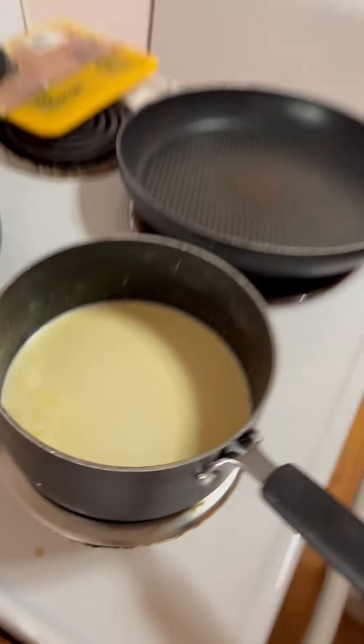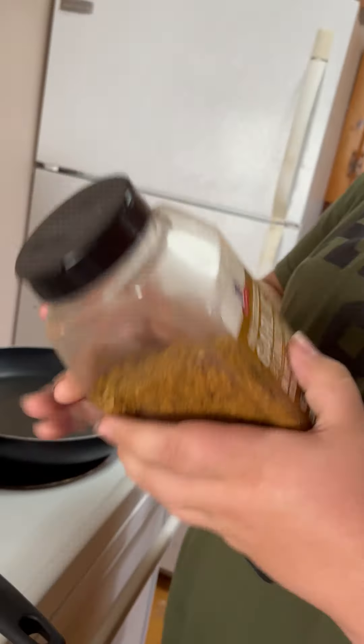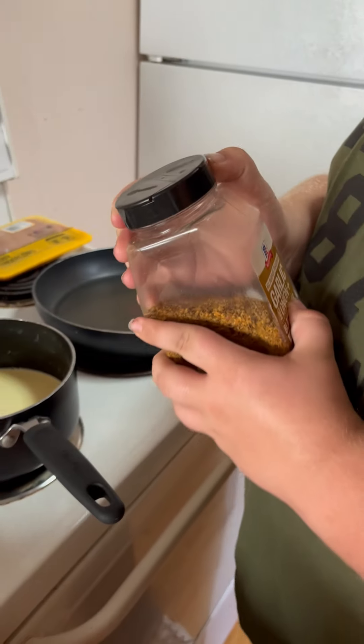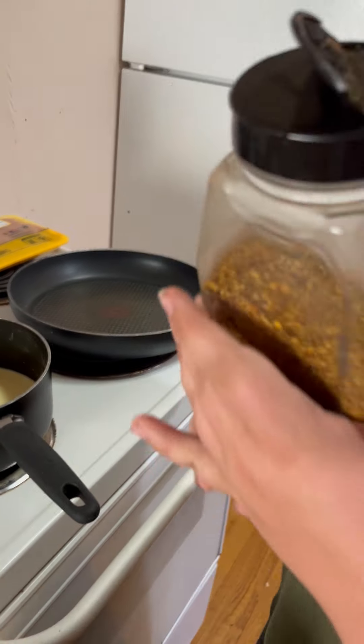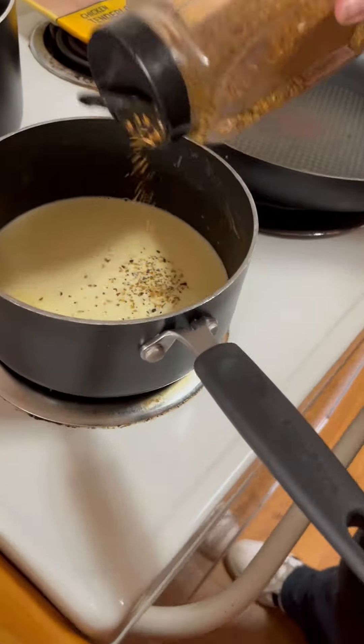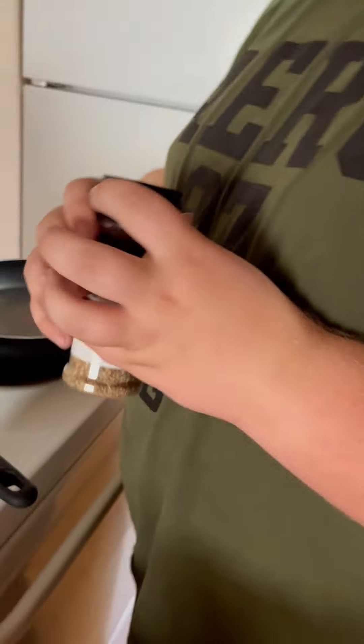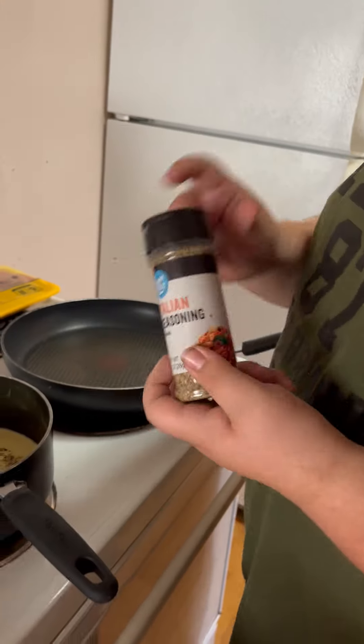Now that we got the butter all incorporated, we're going to put in the seasoning. This is garlic, onion, black pepper, and sea salt. Just put it in there until you think you'll taste it. And now, because this is an Italian dish, I'm going to use Italian seasoning.